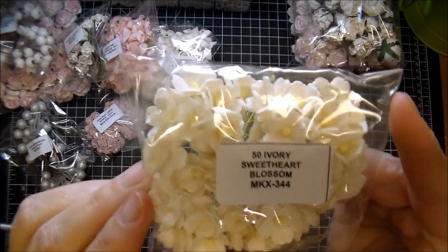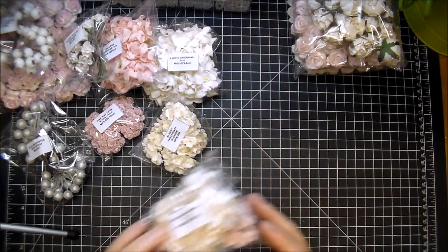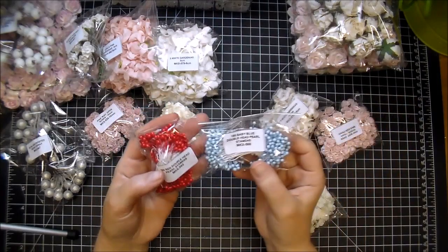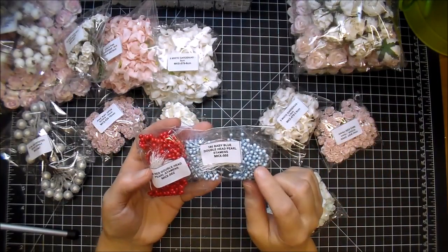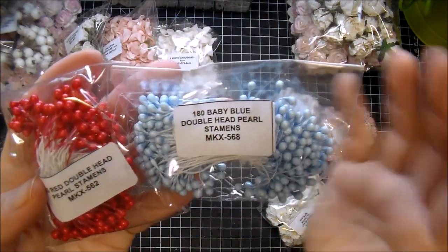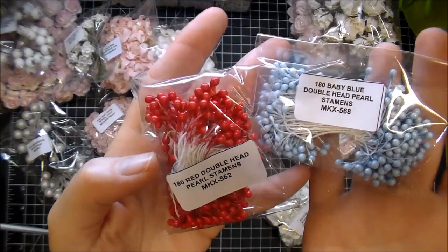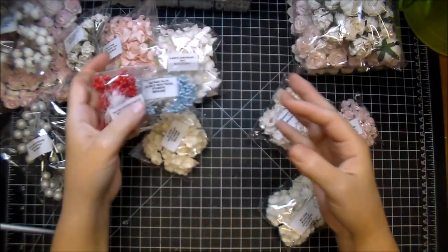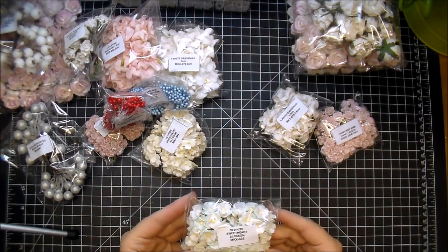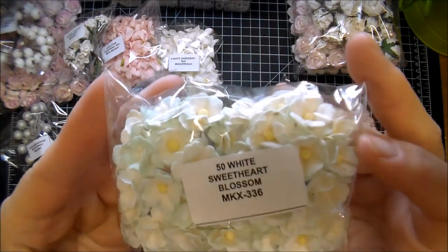They also have miniature ones and colored ones. I also wanted to get some more stamens — I love using their stamens and I have them in several colors. But these are colors I did not have, so I wanted to get the red ones for Christmas, and the blue I think are perfect in your stash. So these are the baby blue, MKX568, and then the red, MKX562 — great to make your own flowers with. And the Sweetheart Blossoms, MKX336, these have a baby blue to them. Really, really pretty.